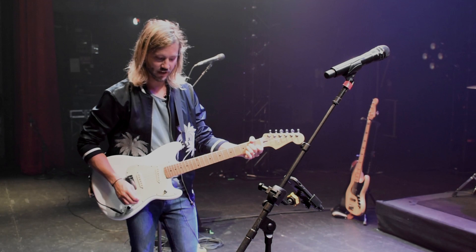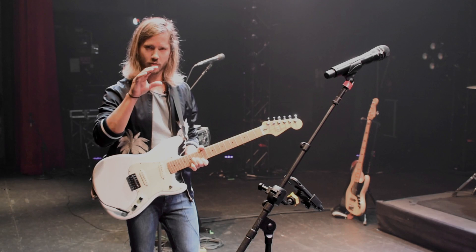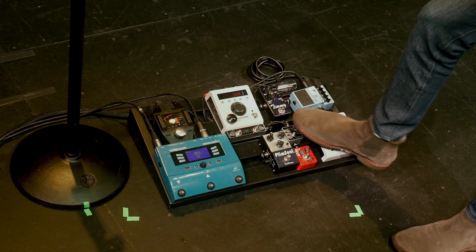One thing I've been messing with is a modulated reverb with some nice trails at the end — the trails are modulated. And the performance switch that I have it mapped to gives you this kind of infinity setting.